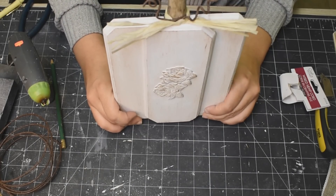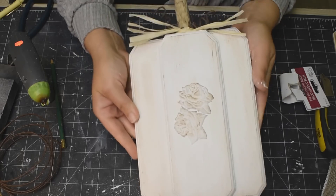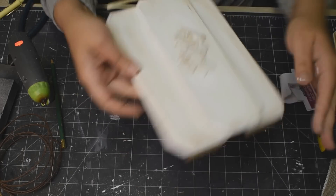All I did is just glued some tumbling tower blocks to the bottom to make it a stand. And that is it — isn't it gorgeous? Oh my goodness, it's so stunning.